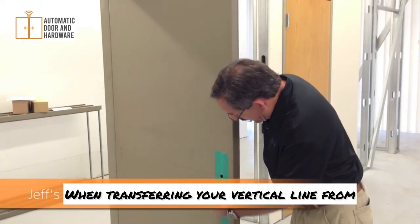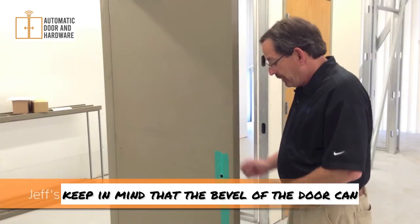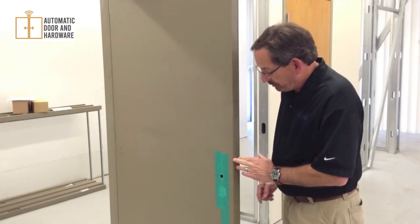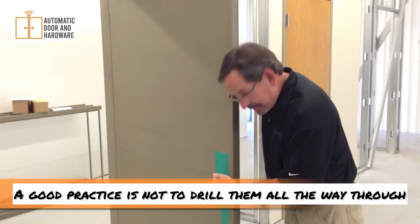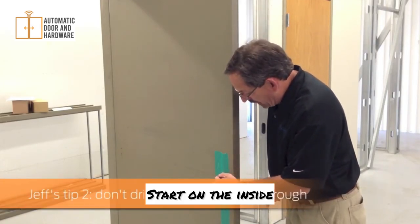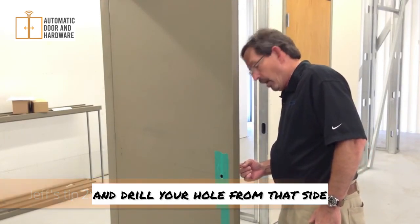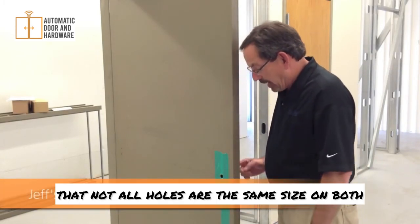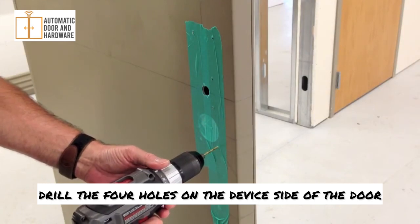When transferring your vertical line from the inside of the door to the outside, keep in mind that the bevel of the door can change the location of that vertical line. When you drill your prep holes, a good practice is not to drill them all the way through — start on the inside and drill that hole first, then move to the outside of the door and drill your hole from that side. Keep in mind that not all holes are the same size on both sides of the door. Using a one-quarter inch drill bit, drill the four holes on the device side of the door.